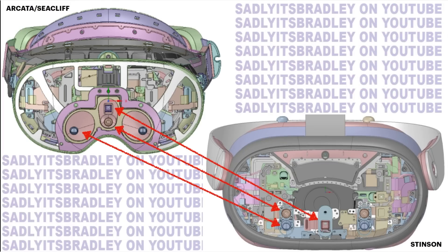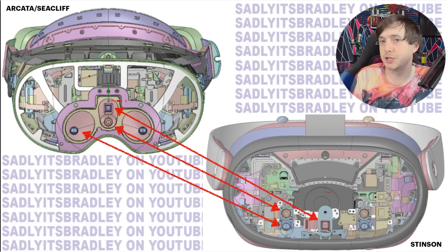This device is a love child and a cut-down version of Quest Pro, and you can see all the differences and similarities of the cameras here between the Quest Pro on the top left and the Stinson Quest 3 on the bottom right. Just very similar layout, probably making things cheaper — more cameras, more orders, makes all the cost of components go down over time.